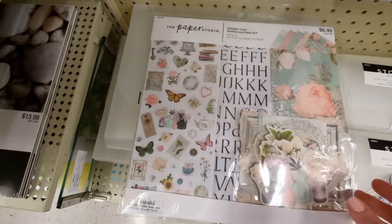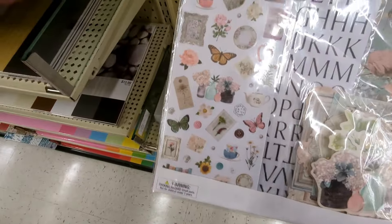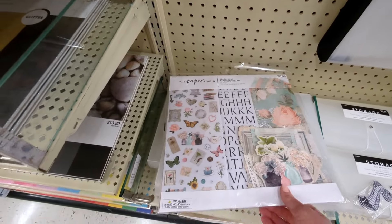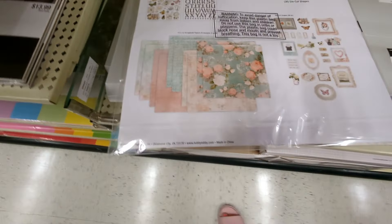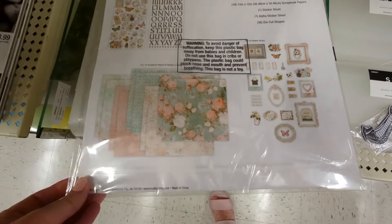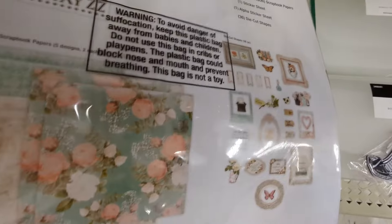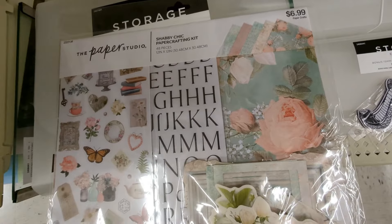I have not seen this one before — I'm not sure if it's new, but you guys could probably let me know. It's really pretty. It's called Shabby Chic Paper Crafting Kit, $6.99. Everything's 40% off right now so that's a great deal. There are 10 papers — I think these are the thinner papers — and then a sticker sheet, alphabet, and die cuts. Got some pretty little frames, and I'm loving this pretty floral on the front.